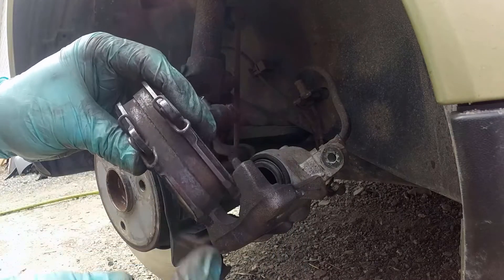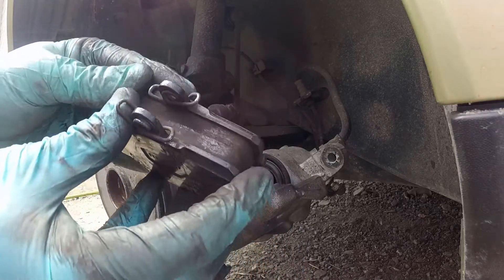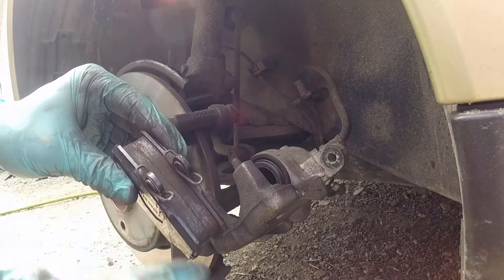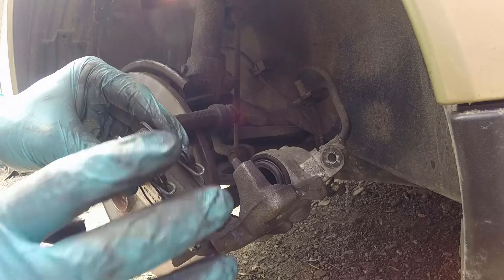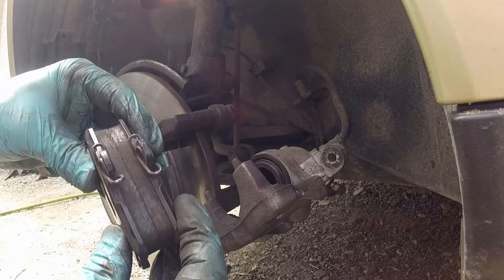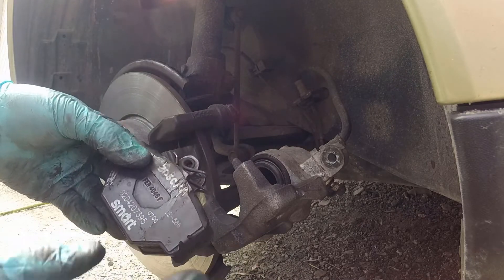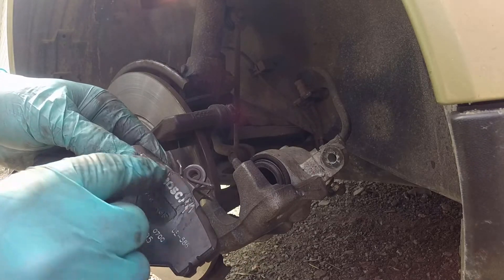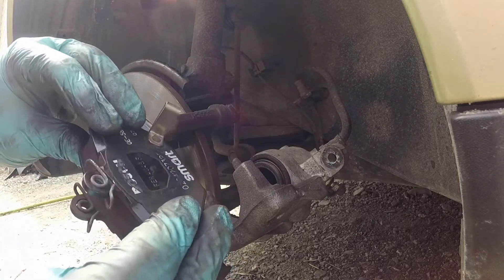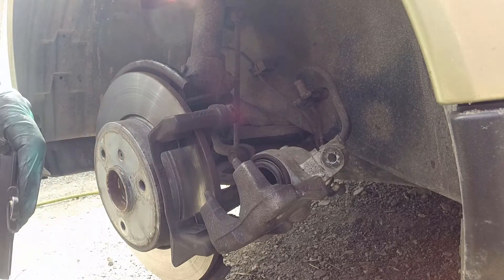Having a look at these brake pads, we can see there's quite a bit of material and the surfaces are nice and flat and clean, so we're going to reuse these pads. Putting the pads back in with the anti-vibration clips seated in the caliper properly is going to take care of that rattle. But before I put these back in, I'm going to clean them off and apply an anti-squeal compound to the backing pads as well, just for an extra level of protection against brake noise.